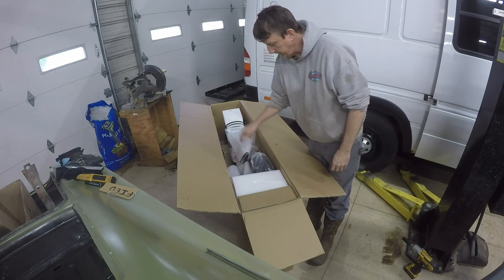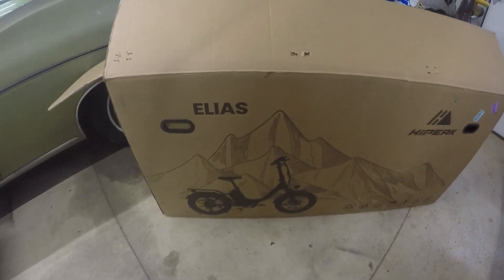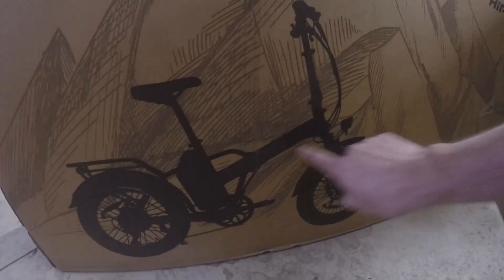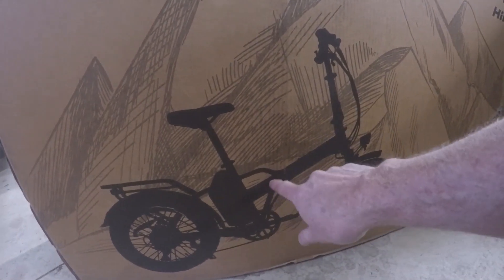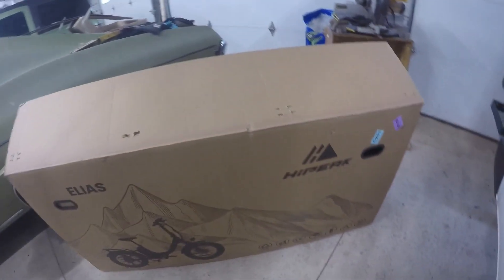I'm going to cut some of these zip ties and go from there. This company makes, as of now, I think two styles. This is an Elias, and you can see the way this bar comes up — it's more of a step-through style bike. What I ordered is a Bona, which has this frame here. I just like the look of this one a little better. To me it looked a little more sturdy, though I've seen some with the other one and they don't say any issues about it looking or feeling weak.